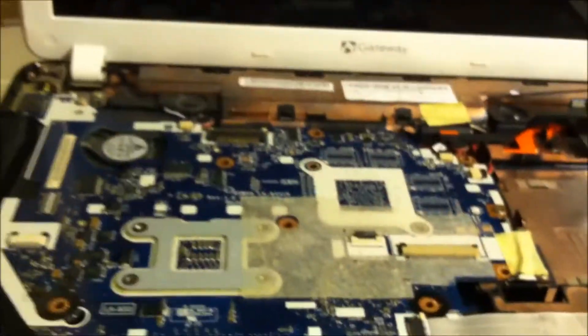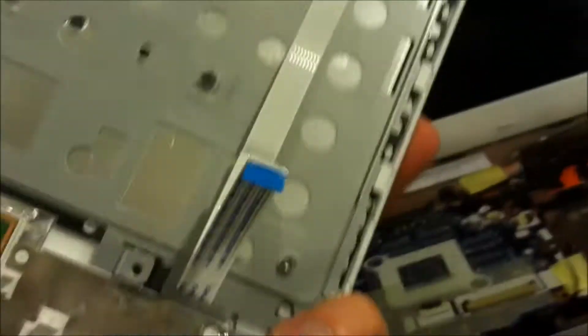Now you've got your whole assembly. Now you're looking at your motherboard. Here is your keyboard.